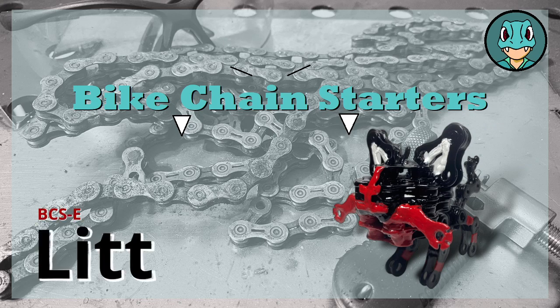They're a tin, but they've had a little bit too much to drink. We call that a Lit-Tin. Bike Chain Starters Episode 19, Litten.